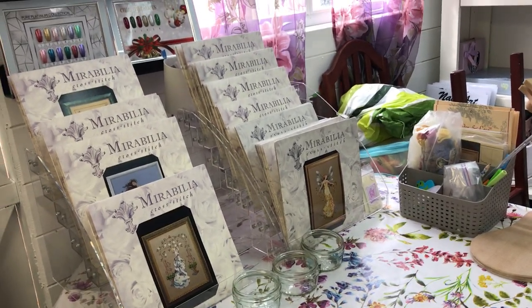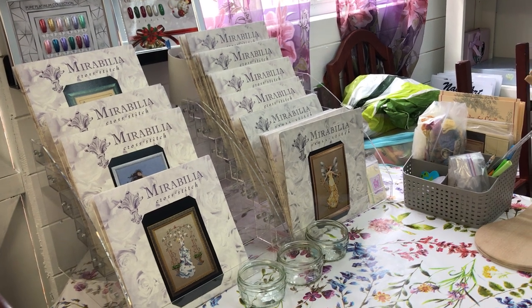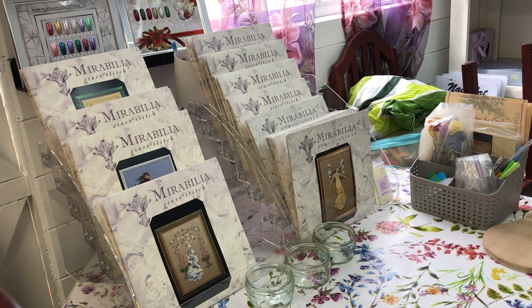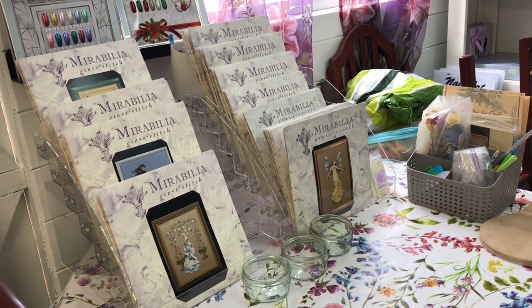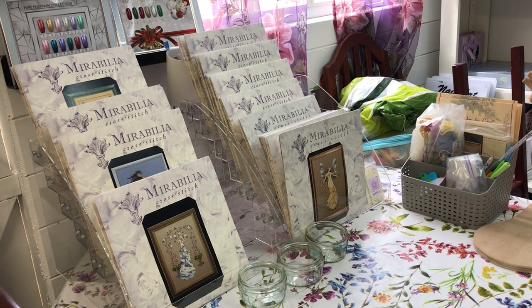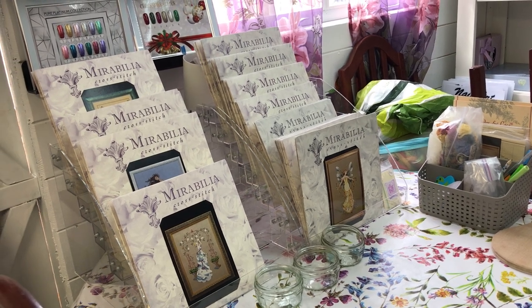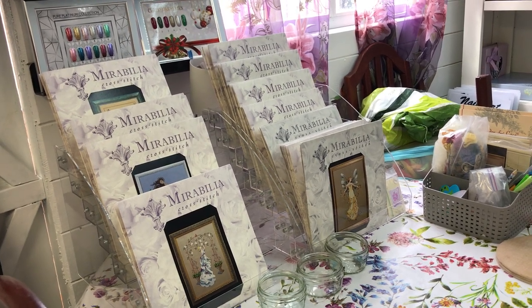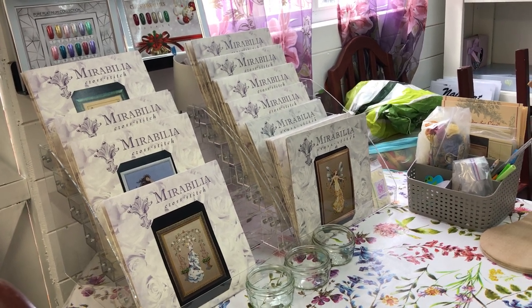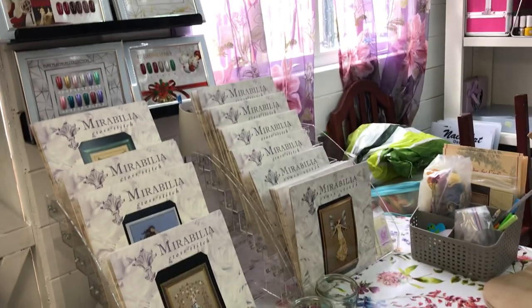I've got an extensive Mirabilia cross stitch chart collection as you can see. I did show a few of my other charts in my last video and here are the others I own, and I've got some kitted up as well on a trolley. I'm just going to show you these.